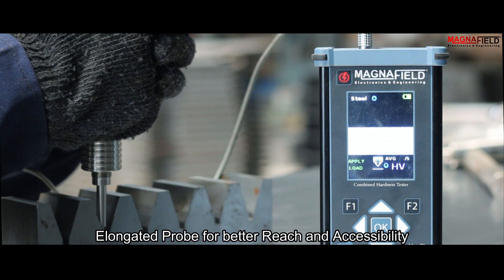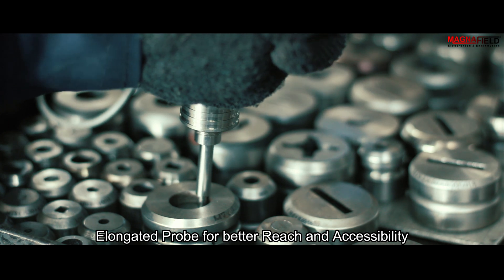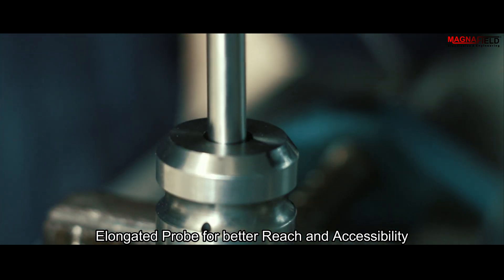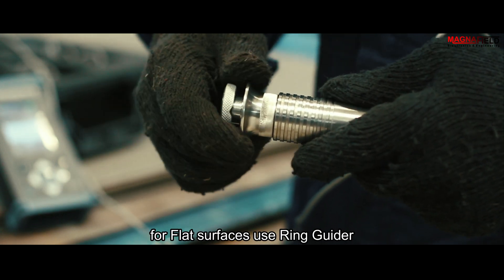We also have an option of elongated probe for enhanced reach and accessibility. For flat surfaces, you can use the Ringguider for more accurate results.